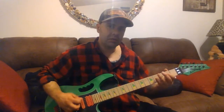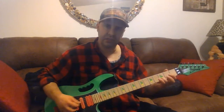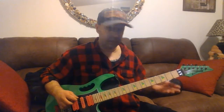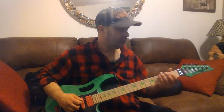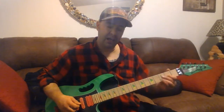So continuing the note sequence: D on the second string, A on the third string, open G, open D again. So overall it goes A, B, D, E, E, E, E, D, A, G, D. It's pretty simple.